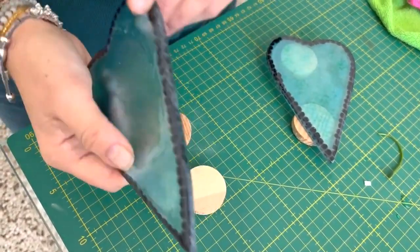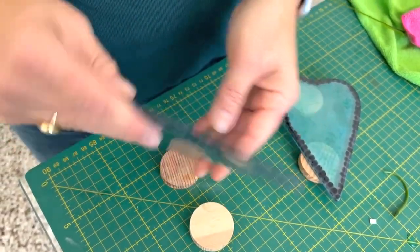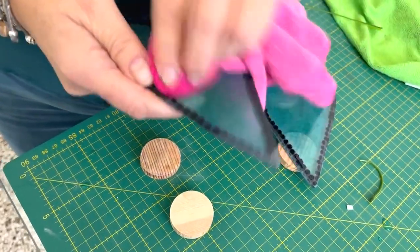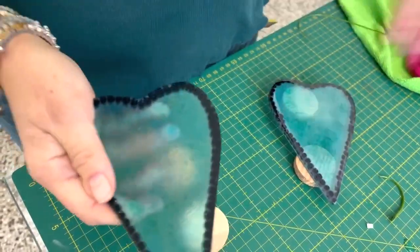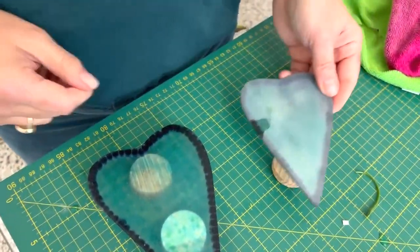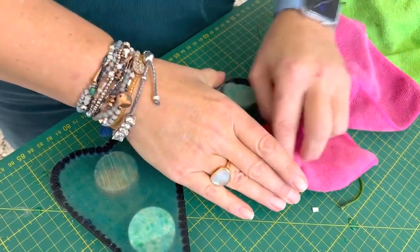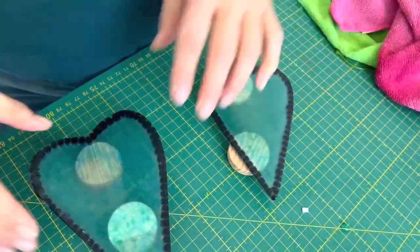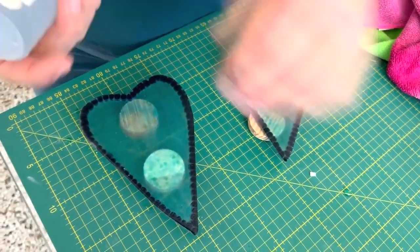I've cleaned up the edges and just ground them off a bit. Having looked at it, I like this side more. It's hard to see because I've sandblasted it — my kiln finish wasn't great so I've sandblasted this side. I'm going to give it a really good clean and then start putting the strings on.